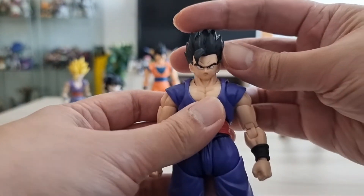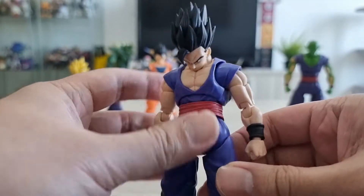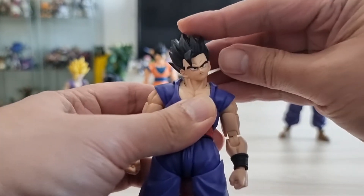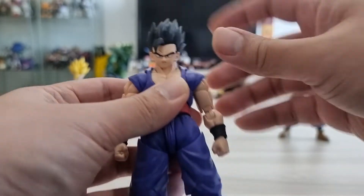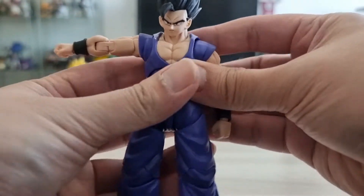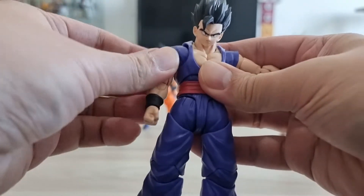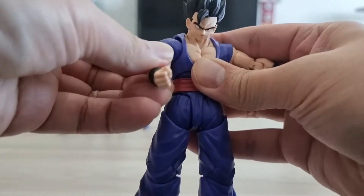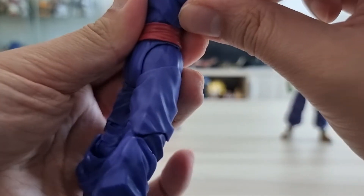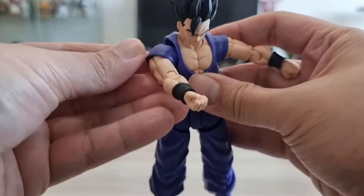For the articulation, starting with the head — you can look up, look down, and look side to side. You can move the arms forward and you can see it has a butterfly joint.